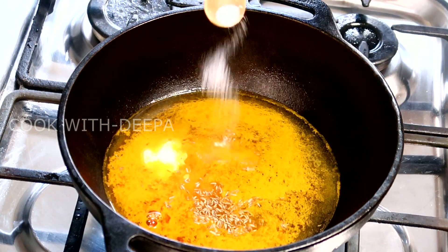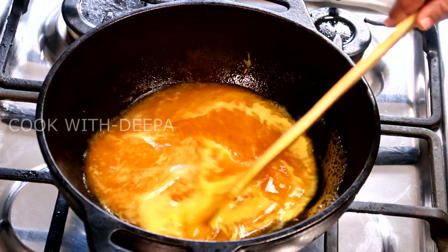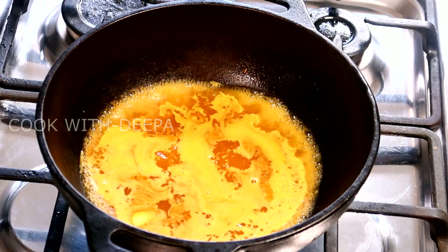Now, add the ingredients. And add the butter. Add 2 eggs. Stir it. Start with 2 eggs. Add this batter and add the butter.